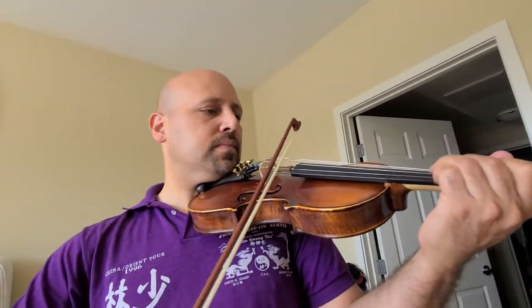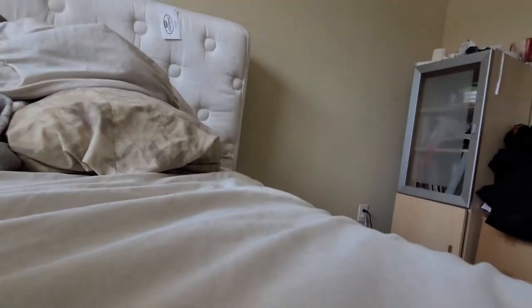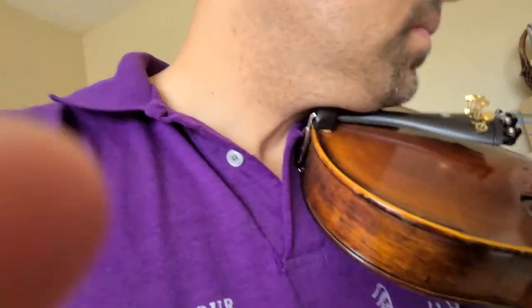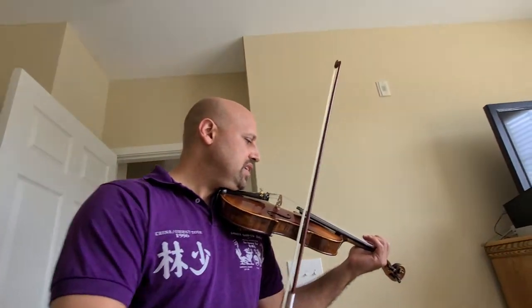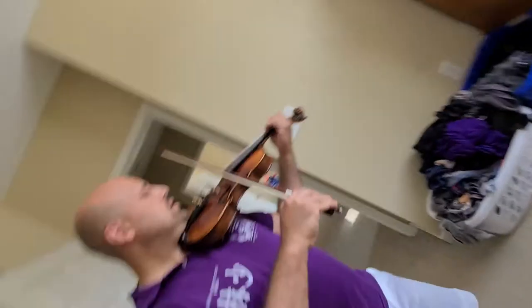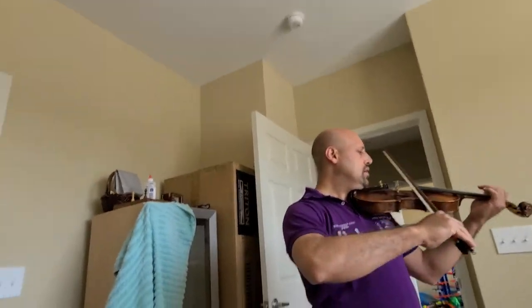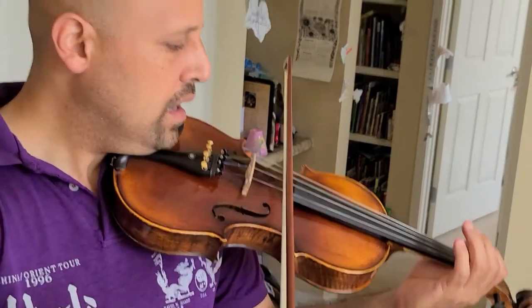It goes... What is that? You're too close, dude — you can't get that close because I'm going to hit the phone with the bow. Let me try it one more time. Can you play a tune? Let me try it one more time. How about... I'm trying to fix this part. It goes... That's the part we're missing.